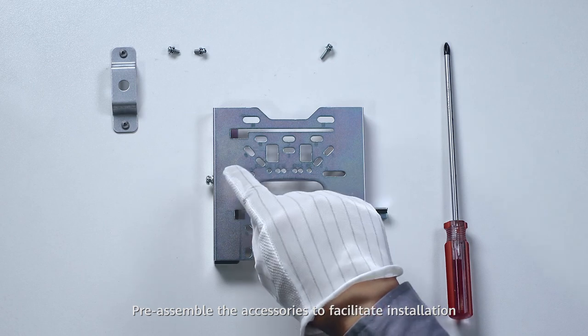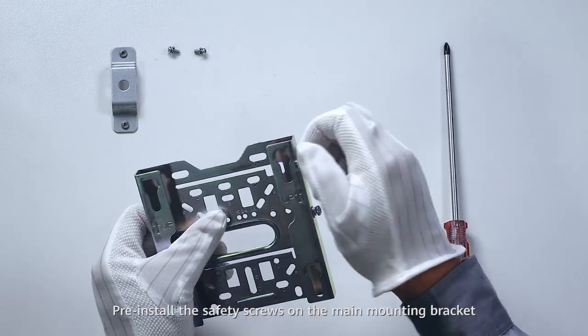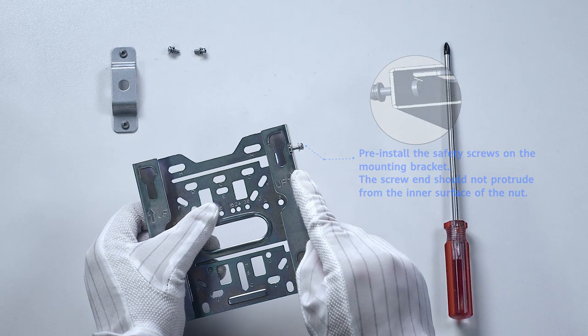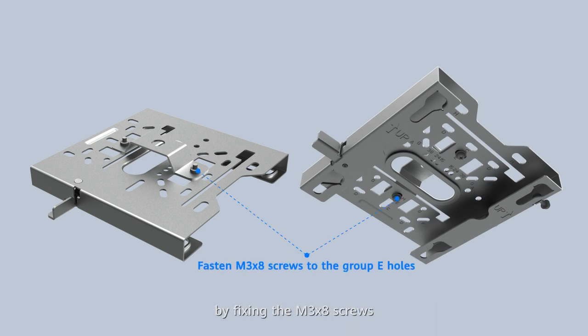Pre-assemble the accessories to facilitate installation. Pre-install the safety screws on the mounting bracket. Then fix the threaded rod bracket to the back of the mounting bracket by fixing the M3x8 screws into the group E holes.